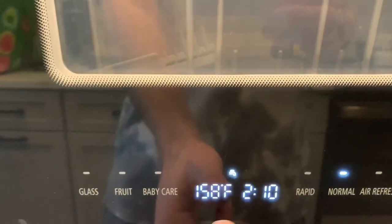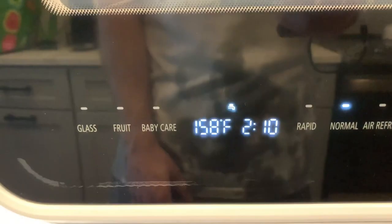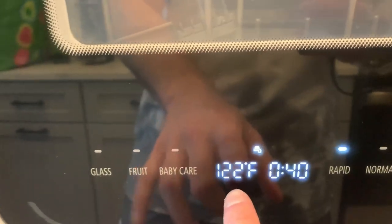For example, this is the normal mode — it's going to take 2 hours and 10 minutes and wash at 158 degrees Fahrenheit. If you click the rapid mode, you can see it only takes 40 minutes and washes at 122 degrees Fahrenheit.